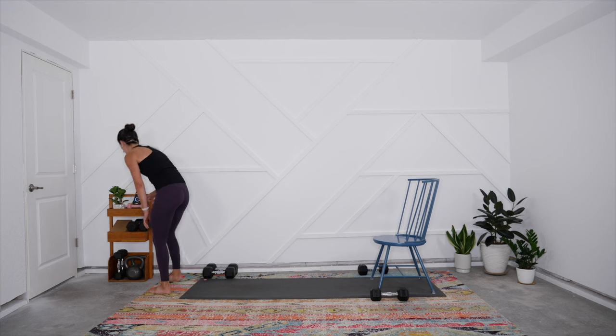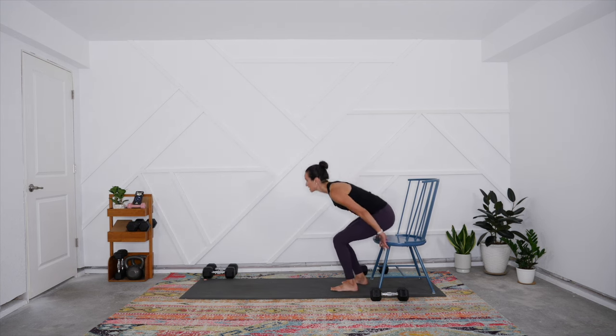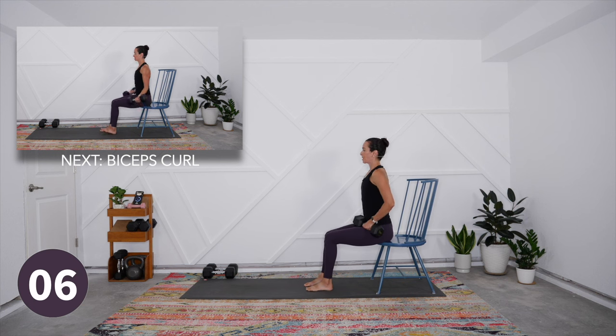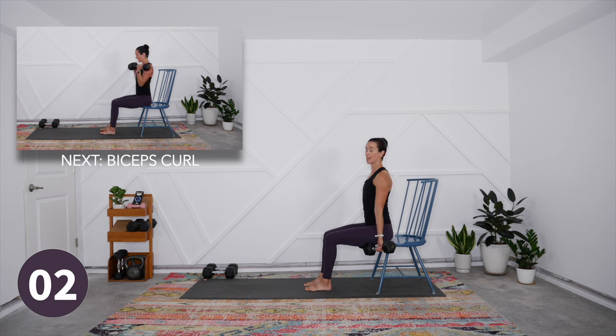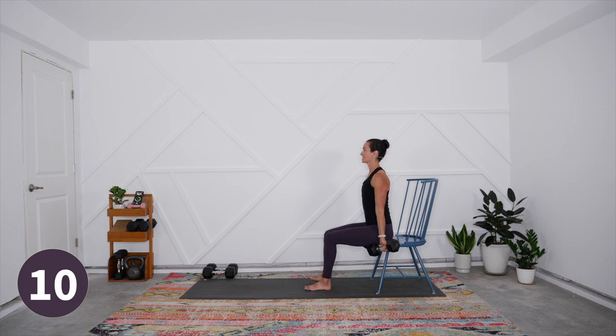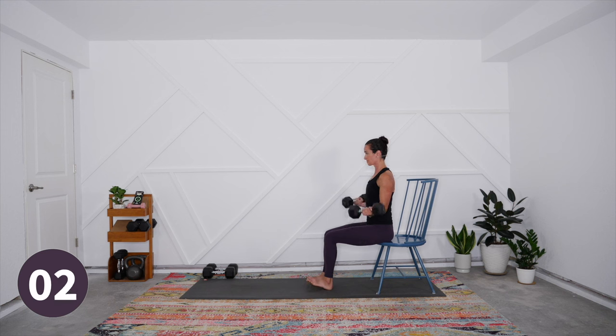Again, three sets of 40 seconds work, 20 seconds rest. Set up for the seated bicep curl in about ten seconds — grab your weight and come to the very edge of your seat. Begin: hug the elbows in and squeeze the biceps at the top. We're seated so there's no help from the legs and we can't throw the back into this movement — pure isolation work for the biceps. Tone the low belly, keep the shoulders relaxed away from the ears so all the effort is in that bicep. Breathe in as you extend fully at the bottom, squeeze all the way at the top.